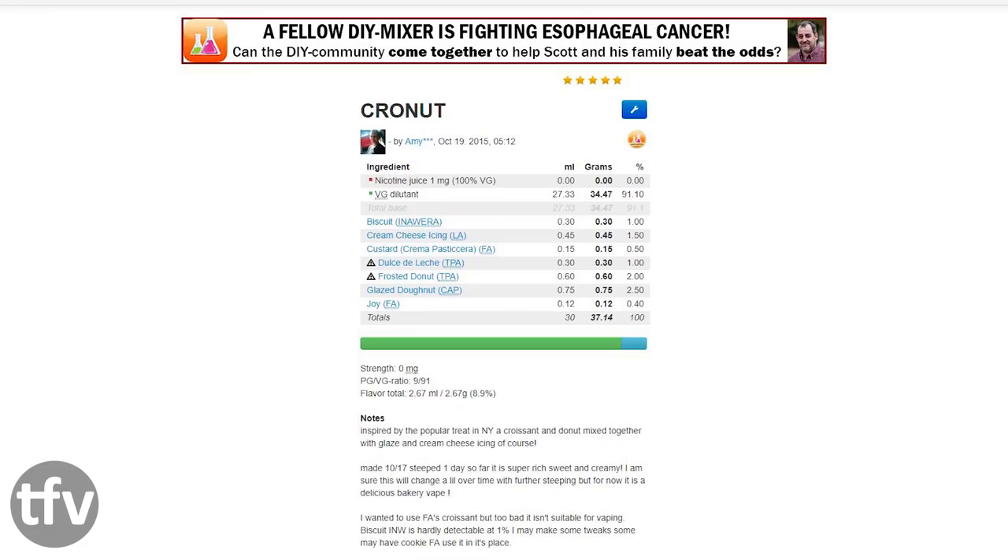The cronut starts with 1% Inawera Biscuit, 1.5% Cream Cheese Icing by LA, 0.5% Flavor Art Custard, 1% Dolce Delish by TFA — I used the Dolce Delish Caramel, I couldn't find the other one — 2% TFA Frosted Donut, 2.5% Cap Glazed Donut, and 0.4% FA Joy. Off the bat, the 2.5% Capella Glazed Donut and the 2% TFA Frosted Donut is a good donut base to work with.